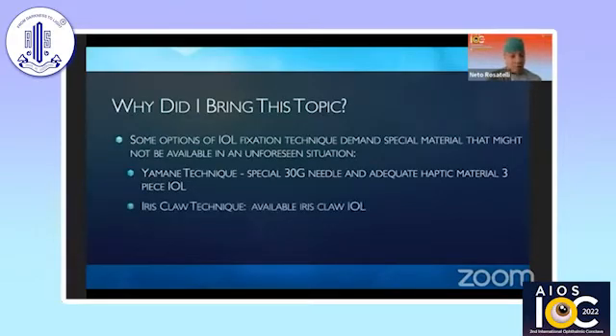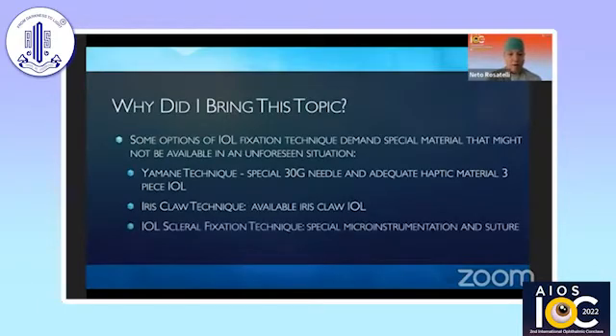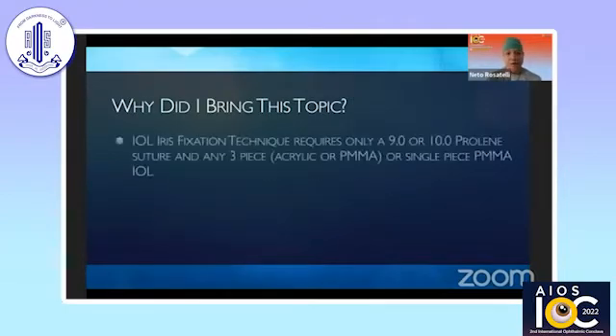The iris claw technique, of course, requires an available iris claw IOL in the proper diopter power. And IOL scleral fixation techniques sometimes require special microinstrumentations and special sutures. On the other hand, IOL iris fixation technique requires only a 9-0 or 10-0 prolene suture, and any three-piece acrylic or PMMA or single-piece PMMA IOL will do.